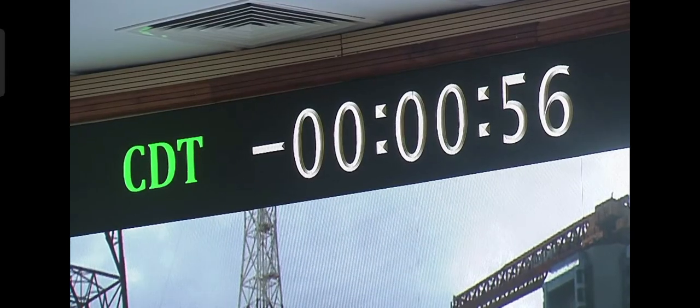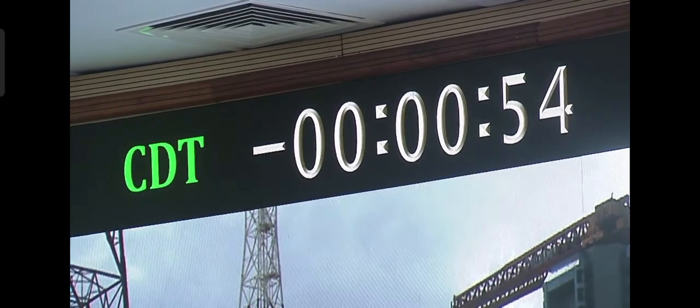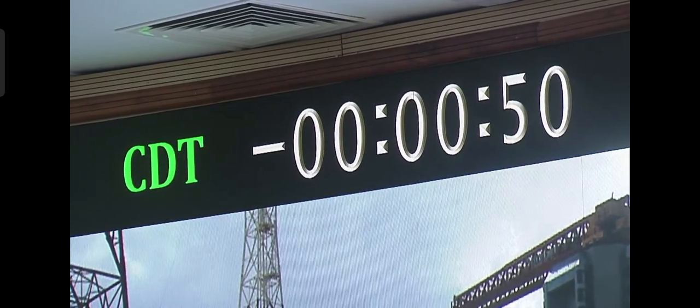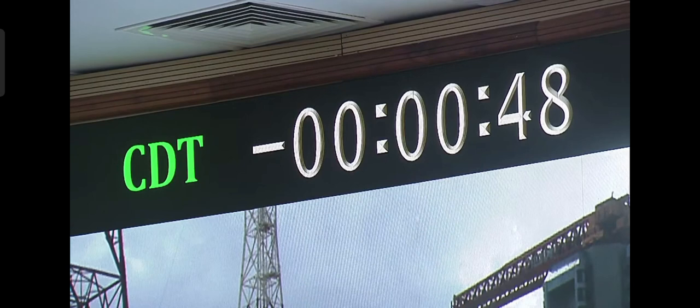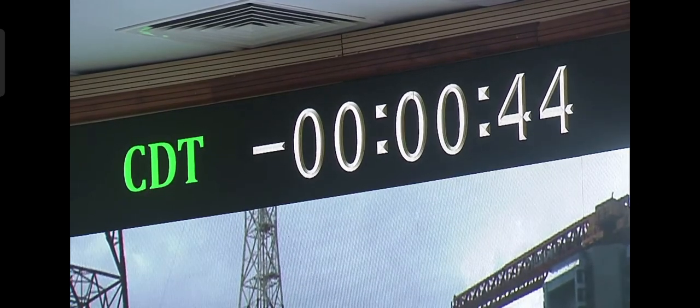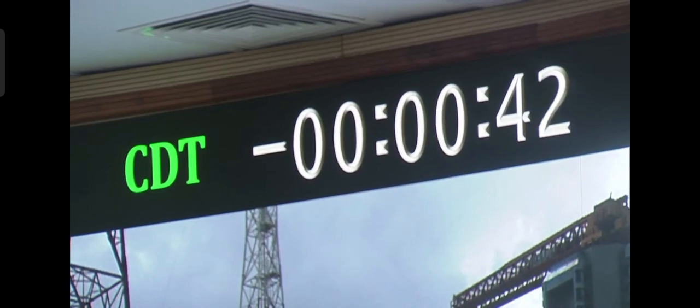Now we are going to go to 1 minute to the distance. Minus 50 seconds. All sequences are summed. It stays ready. Minus 45 seconds. Minus 40 seconds.